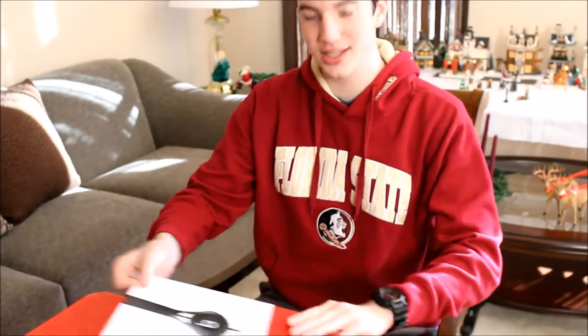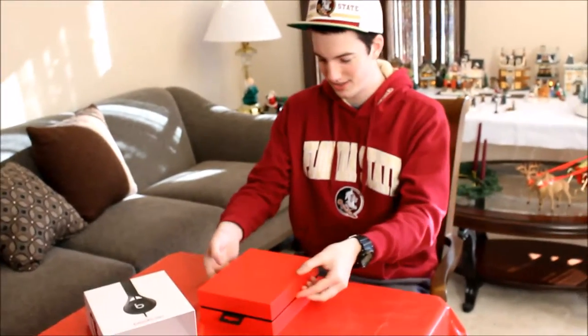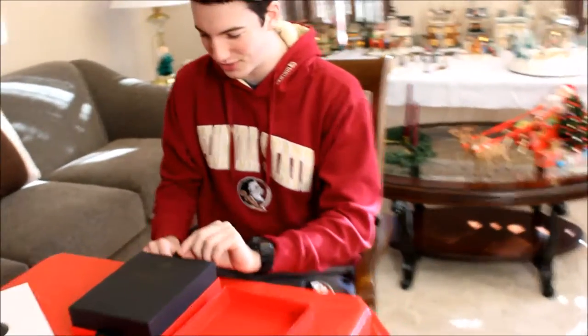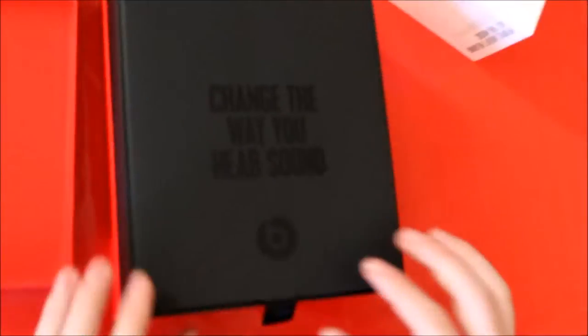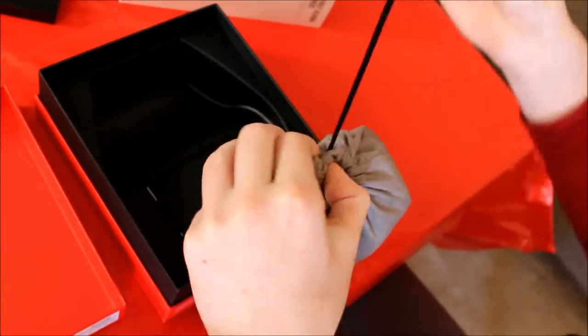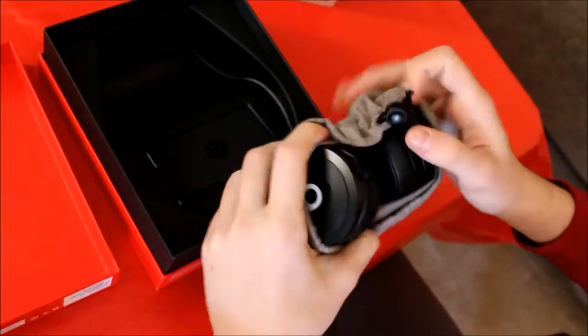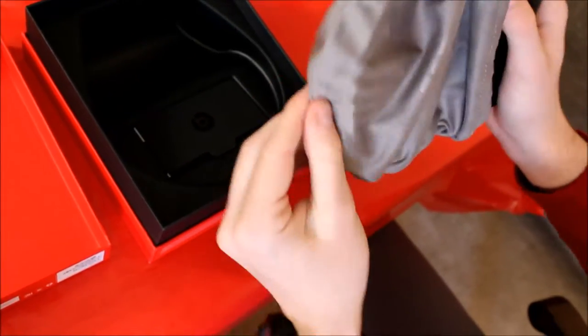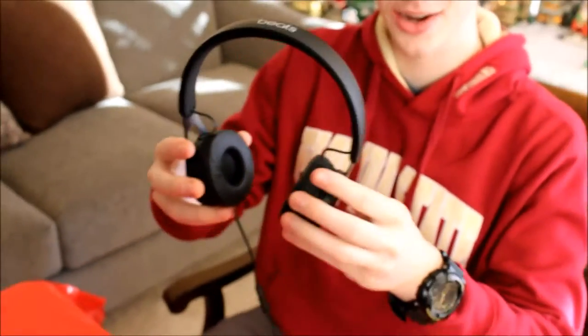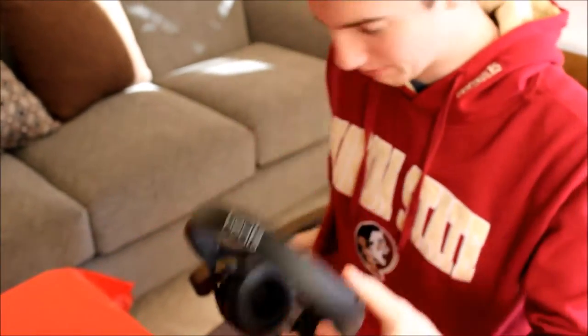I've never opened it before. Look at it — 'change the way you hear sound.' This is a nice box. Look at these — they come in a nice silvery colored Beats bag, nice and soft too. These are nice. I'm gonna go ahead — I have my phone right here.